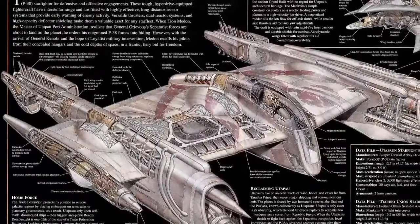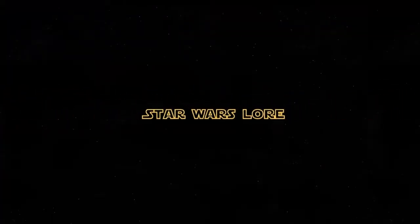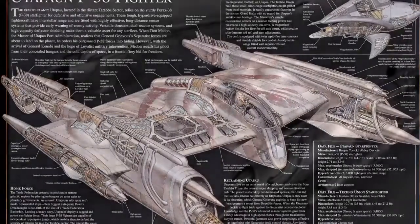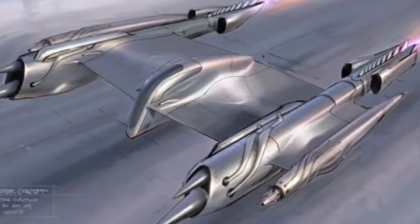Hi everyone, and today's Star Wars lore episode is on the Uttarpan Starfighter. The Porax-38, or the Uttarpan Starfighter, was known to few, but was respected by those who had flown it or had seen it in action.